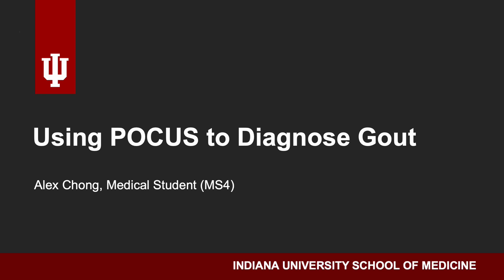Hi everyone. My name is Alex Chong, and today I'm going to present using POCUS to diagnose gout.